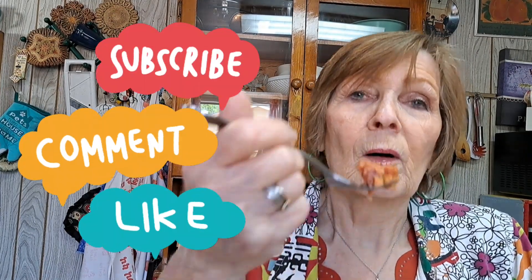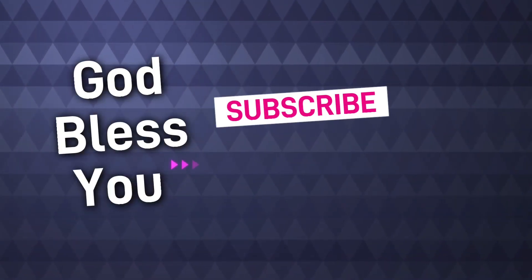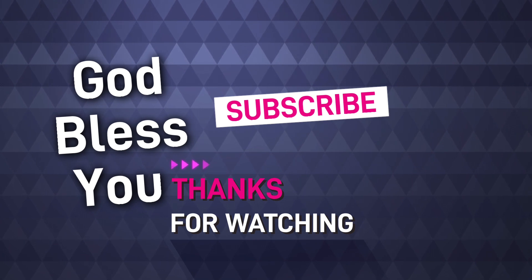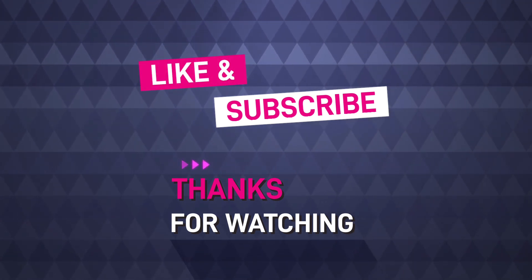One more bite. I'll look forward to seeing you. I pray God just blesses you today — you'll enjoy your special day. Every day is special, and God bless you. Please subscribe, like, and comment, and I'll see you tomorrow. Be sure and check to see what everyone else posts for budget meals under $5. Tomorrow is hashtag new to me — come on back and I look forward to seeing you.